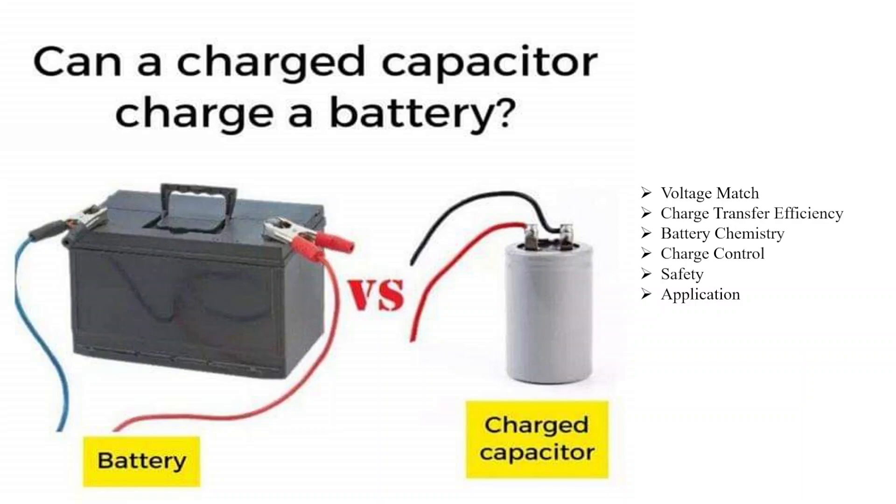This is a very normal question: can a charged capacitor charge a battery? The simple answer is yes, it can. A charged capacitor can charge a battery, but the process requires certain conditions and considerations. When a charged capacitor is connected to a discharged battery, the capacitor can discharge its stored energy into the battery, effectively transferring electrical charge from the capacitor to the battery.